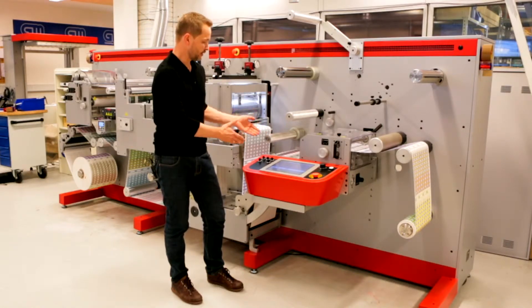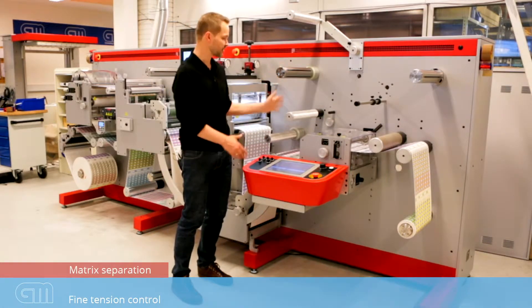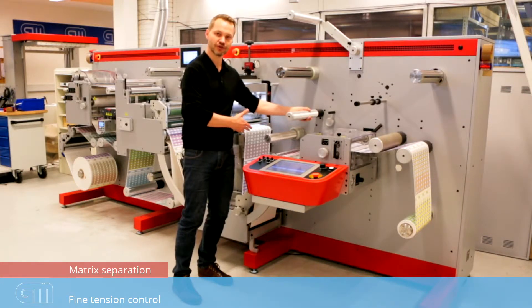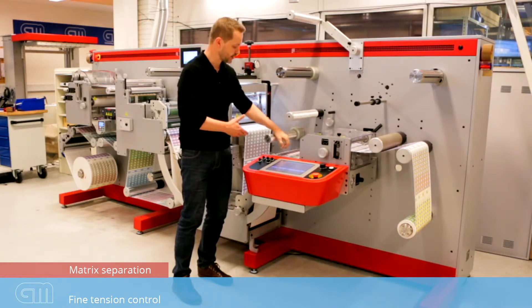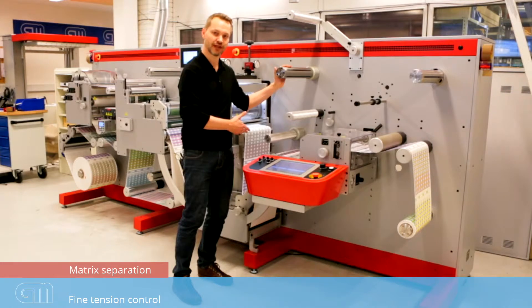Right next to the operator panel, we have the matrix separation station. The matrix separation is controlled with a fine tension control both for the rewind tension of the actual matrix and what we call the stripping tension. So you have very good control of your labels.